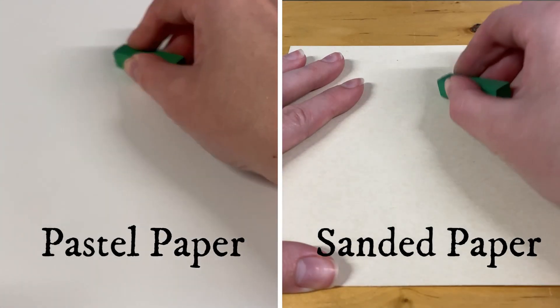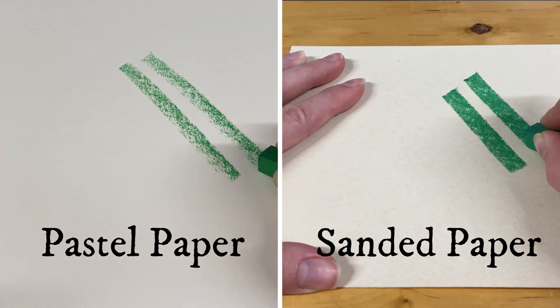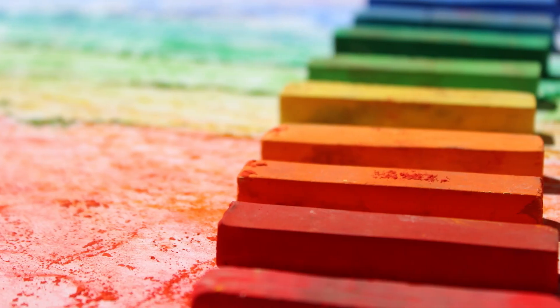However, it's important to note that this limits their blending quality, which varies depending on the type of paper you use. This is the first type of chalk pastels that most artists buy when dipping their toes into this medium.